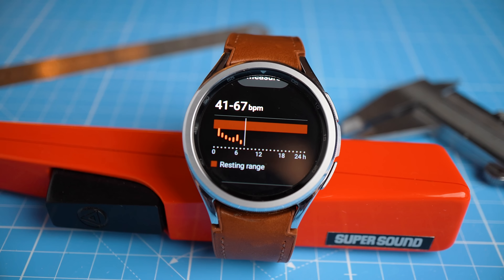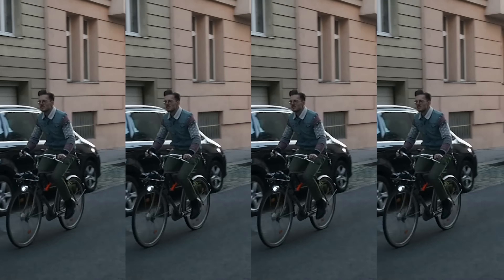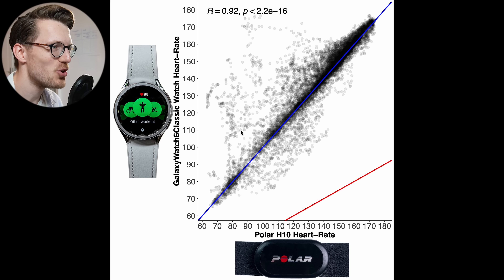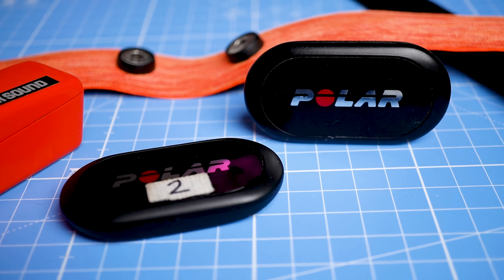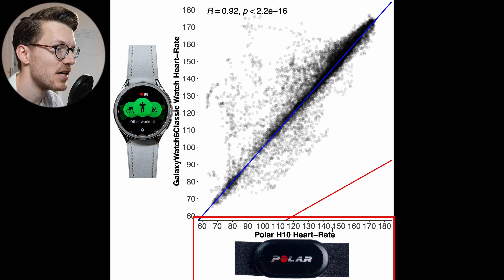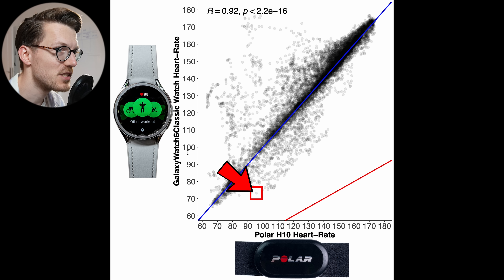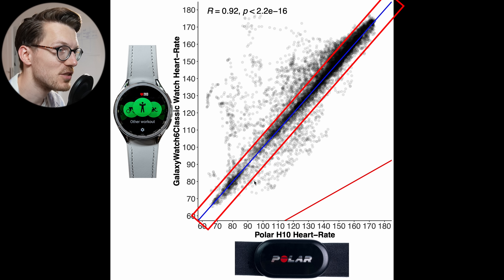Let's start by looking at the heart rate tracking performance of the Galaxy Watch 6 Classic, which I tested during six indoor cycling workouts, thirteen outdoor cycling workouts, and six weightlifting sessions. We'll start with one of the easiest exercises for a watch to track — cycling indoors. We'll compare the Galaxy Watch 6 Classic against the Polar H10 ECG chest strap. Along the horizontal axis is heart rate from the Polar H10 and on the vertical axis is heart rate from the Galaxy Watch 6 Classic. We want points to be as close to the blue line as possible.